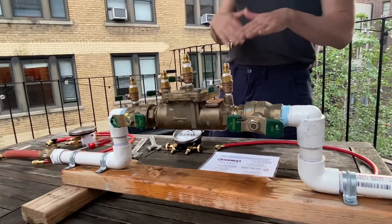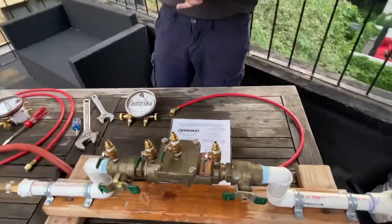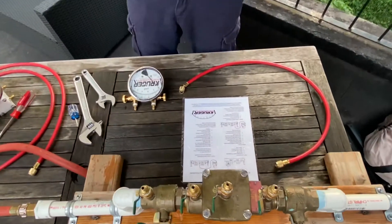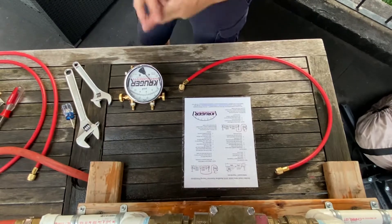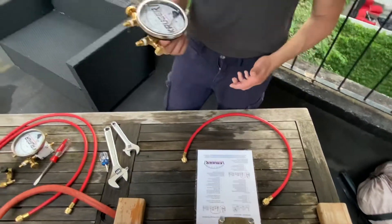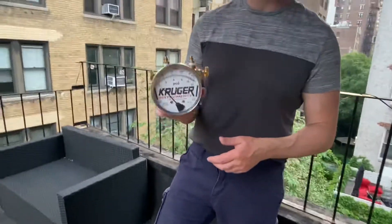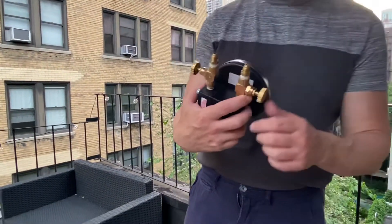There are ASSE 5000 procedures that use three valves and three hose kits, but this particular test procedure we're doing is the one-hose version that came out in 2015, so we're only going to need one hose and a test kit. The test kit we're using is the Kruger Instruments TK2 — it's a two-valve test kit.